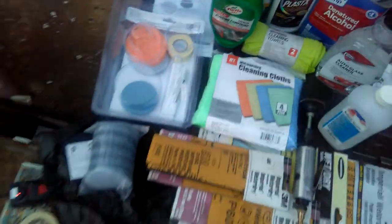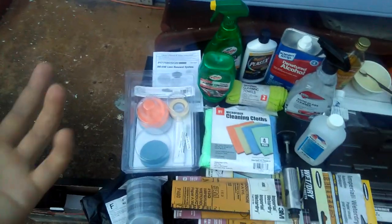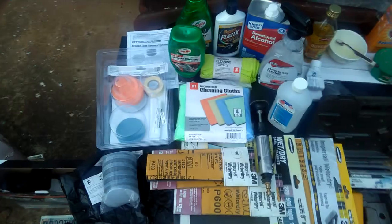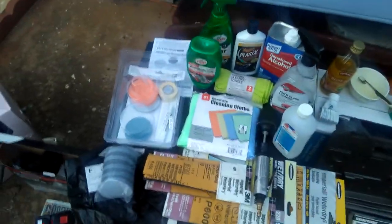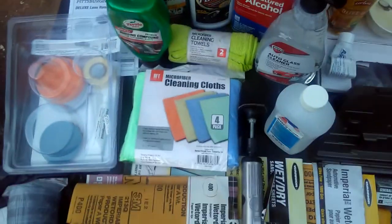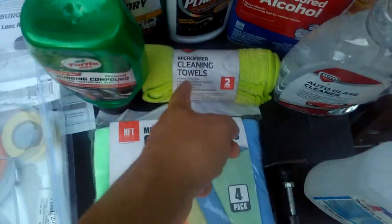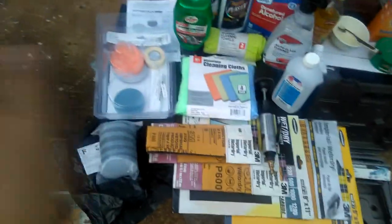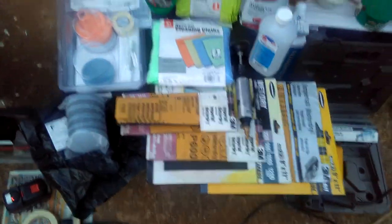You do want to have gloves for protection and cleaning. You also want to put on some goggles so it'll be safe on your eyes if some chemical splashes. And you're going to need cleaning towels — microfiber cleaning towels — that's a must. While you do the cleaning and the sanding, you need to clean it as you go.